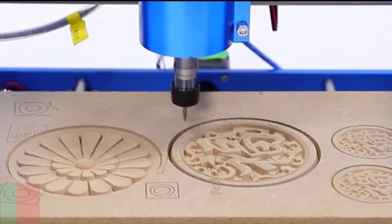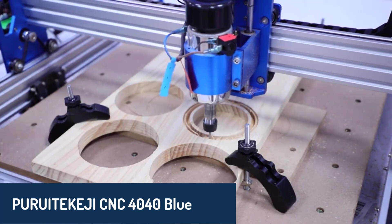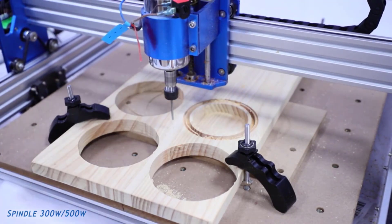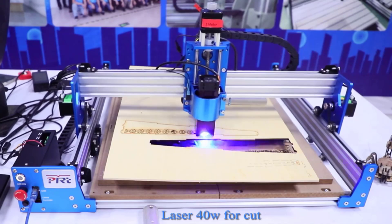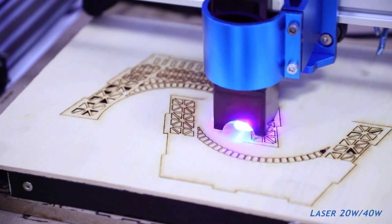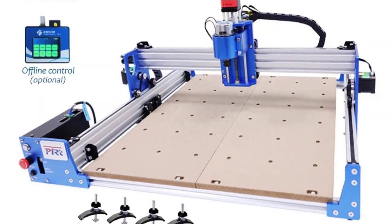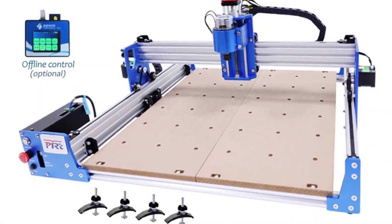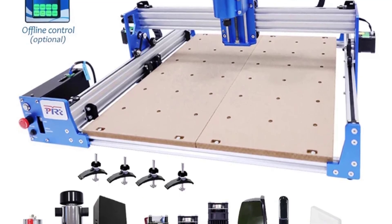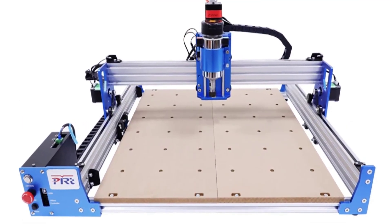Number five is the Puruti KG CNC 4040 Blue, a durable and versatile machine built with an aluminum alloy frame. It offers an impressive 400 by 400 millimeter engraving area, making it ideal for a range of projects. With spindle power options up to 500 watts and additional laser module upgrades available, it's suitable for everything from precise drilling to intricate laser engraving. It operates via USB and supports software like Candle and LaserGRBL, ensuring compatibility with various computer systems. Its compact design and air-cooled system make it perfect for home workshops or small businesses.